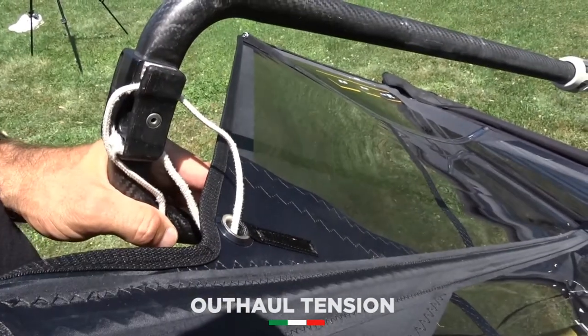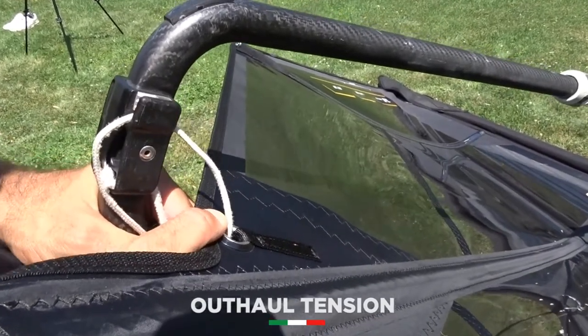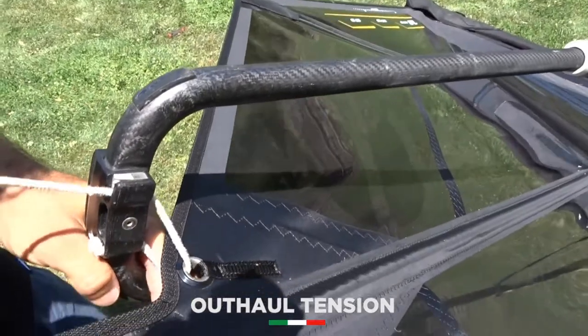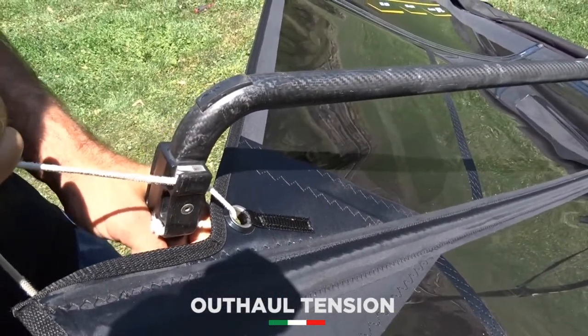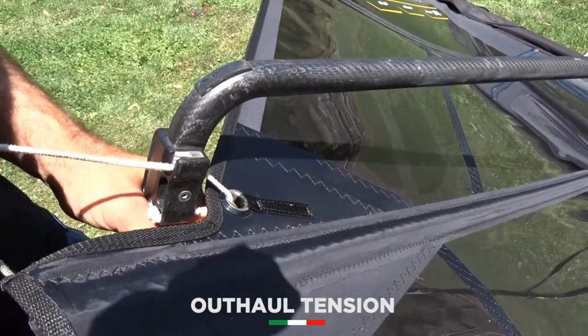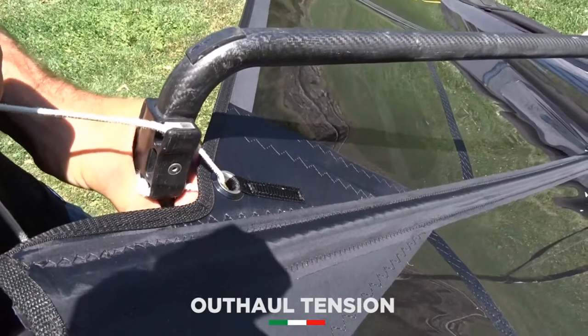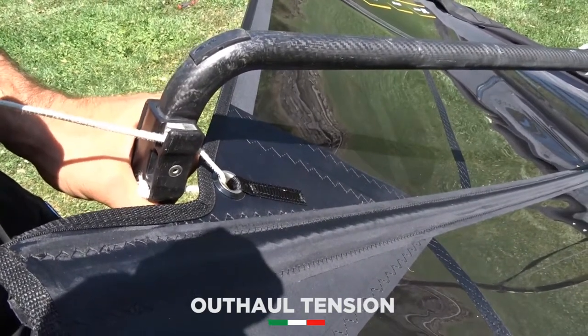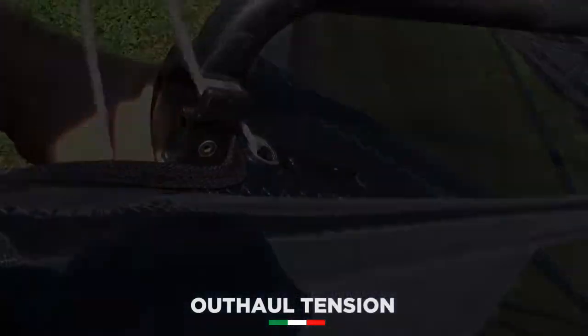This one clew position is blocking the tension from the whole leech and therefore gives you perfect performance. For light wind, you start pulling the outhaul as soon as you feel tension — that will be the right spot. For medium wind you can pull 1cm from when you start feeling the tension, and all the way for stronger wind.